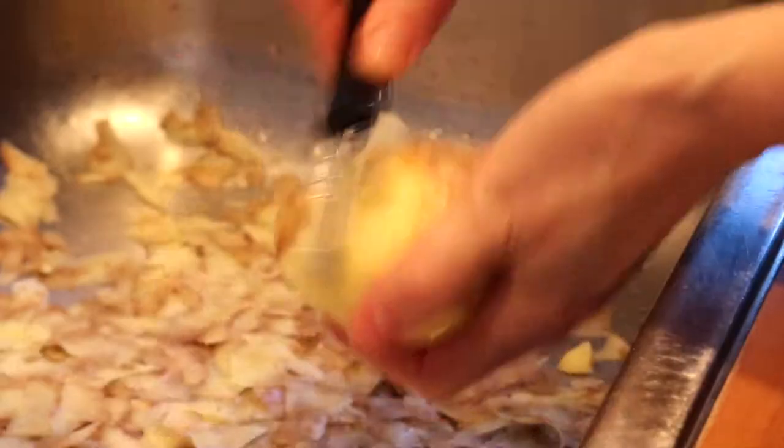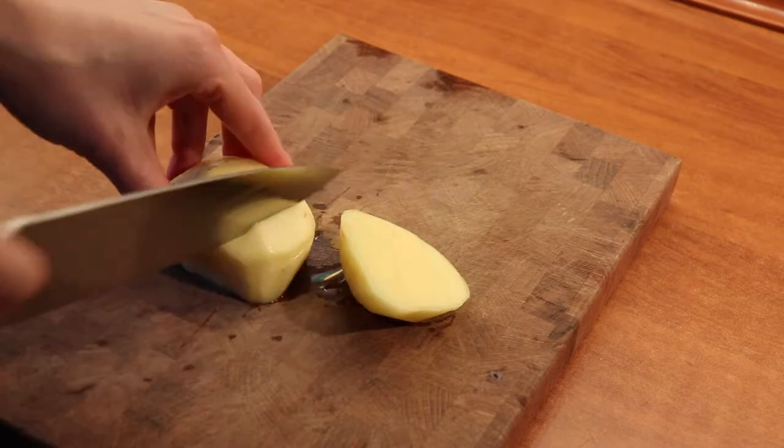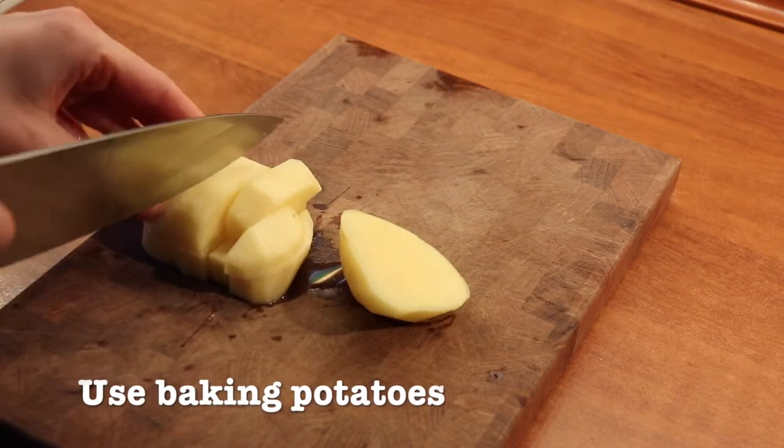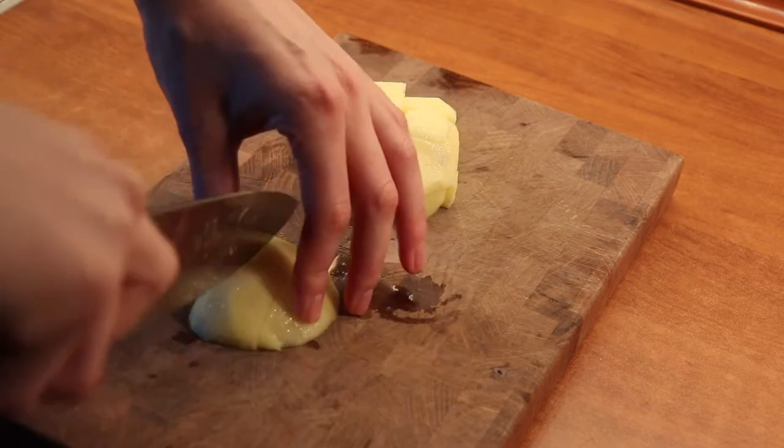We use some baking potatoes or russet potatoes, some nice and starchy ones that we then just want to cut into smaller pieces. They do not have to be all too small, but smaller pieces makes for a quicker cooking time.